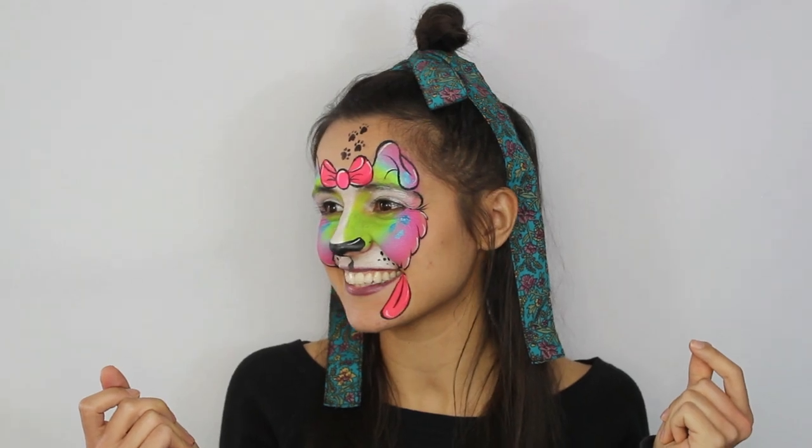Today we're gonna do a cute rainbow puppy face painting tutorial — we are gonna go from this to this. Let's get started. Actually, before we get started we need to name our puppy. What are some good names? Should she be called A: Cosmos, B: Candy, or C: Cupcake? Let me know!